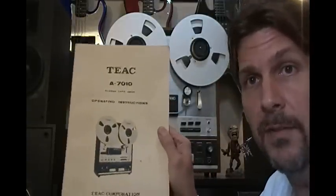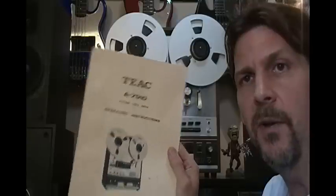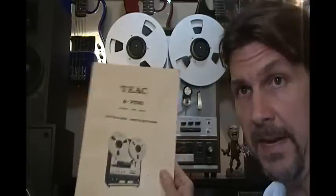It also came with the owner's manual, which was great. I went online and found the service manual in PDF form, downloaded it, and started reading it, as well as going to some reel-to-reel forums to troubleshoot. Come to find out, it was the brakes on the reels — there are two rods that put tension on the braking system. It took me about half an hour to fine-tune the brake system, and once I did that, bang — it was up and running.